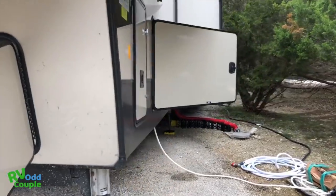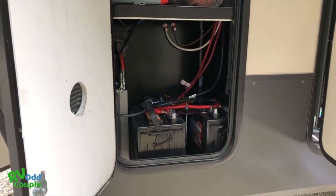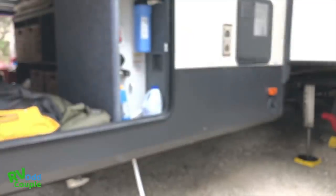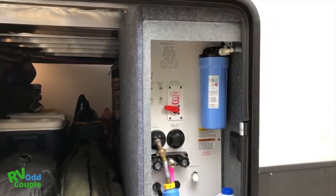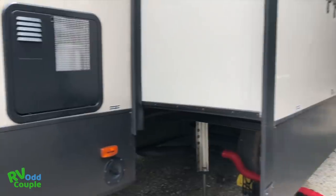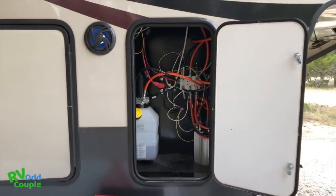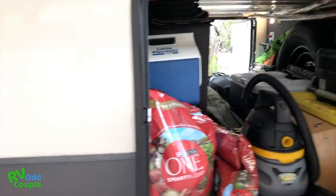And then you walk over to this side. I added an extra battery — this is my battery compartment right here, and I went ahead and had them install another battery. And there's our inverter. This is the big storage area — it runs the entire length to the other side of the rig. Park service panel, which is where I do most of my hookups. The 50-amp service on this thing is on the rear of the rig.